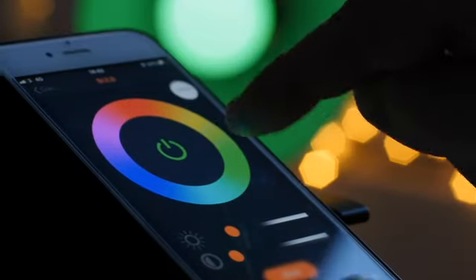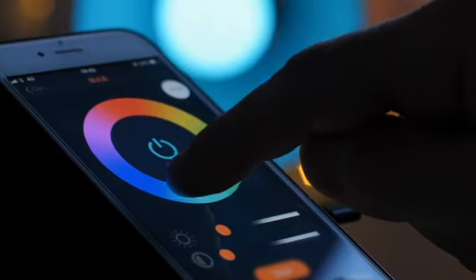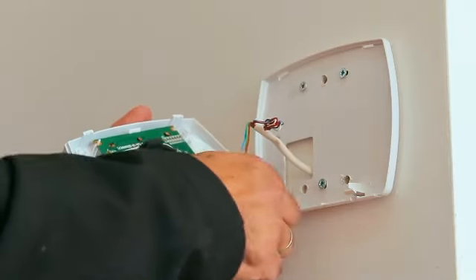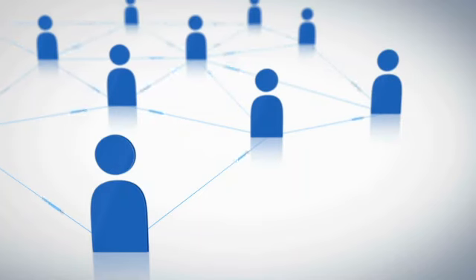For instance, once Zigbee is connected to a light switch and a light bulb, they can communicate on the same lines without being from the same manufacturers. One of its strengths as a smart home standard is its ability to communicate in a mesh network instead of point-to-point communication.